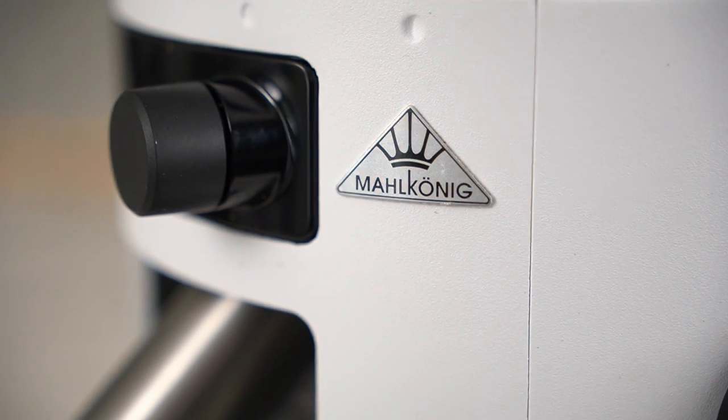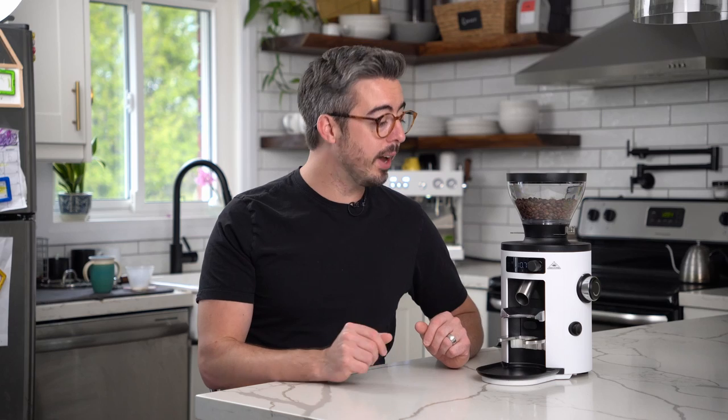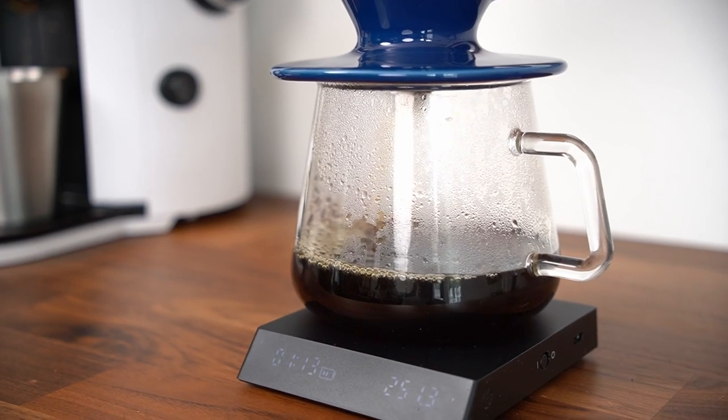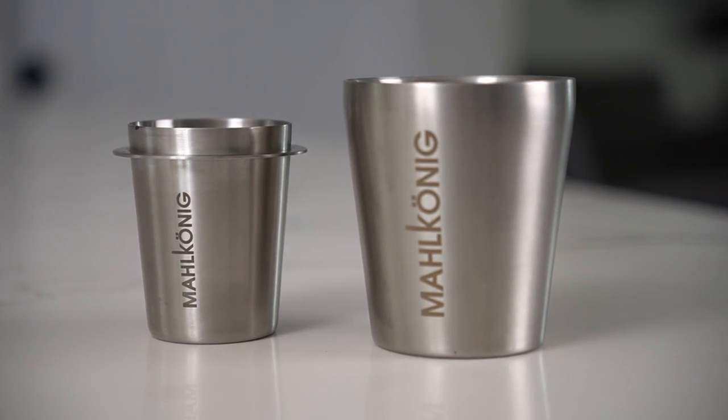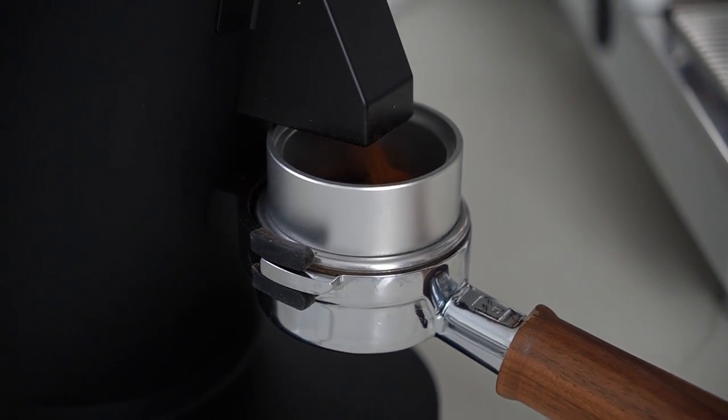We've got a lot of pros with this grinder. Obviously you have that legendary Malkaneg name brought into your own house. It looks good on the counter. It's a very solid overall package. It's pretty quick — I find it's between 10 to 11 seconds for an 18-gram shot of espresso. And it doesn't just do well on espresso; it makes for crisp and clear cups on filter as well. The dosing cups are very nice. Everything about this grinder just feels very cohesive, well put together, approachable, usable, and intuitive. And this grinder is really quiet — about just over 1,000 RPM.